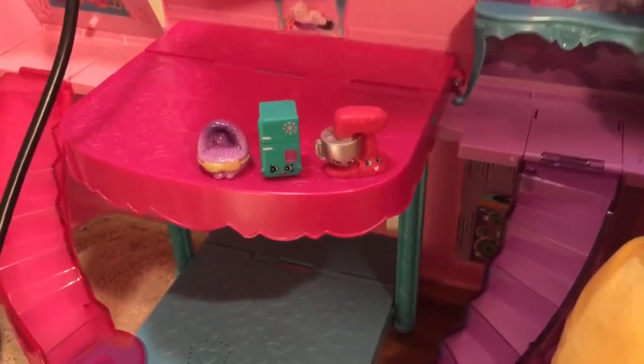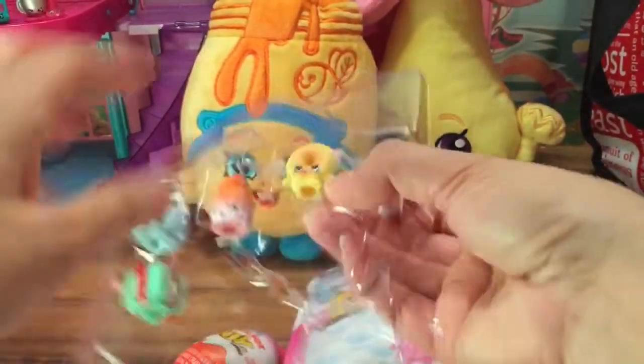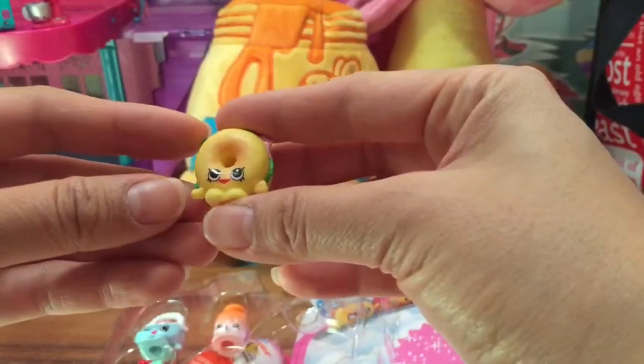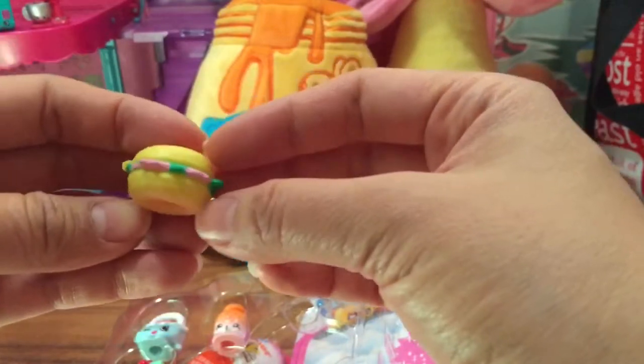Let's put the Pet Shop Shopkin right over there with the other Shopkins and then let's see the other ones in my bag. This one is Bagel Billy - I love Bagel Billy, I got the set because of Bagel Billy. I love bagels!